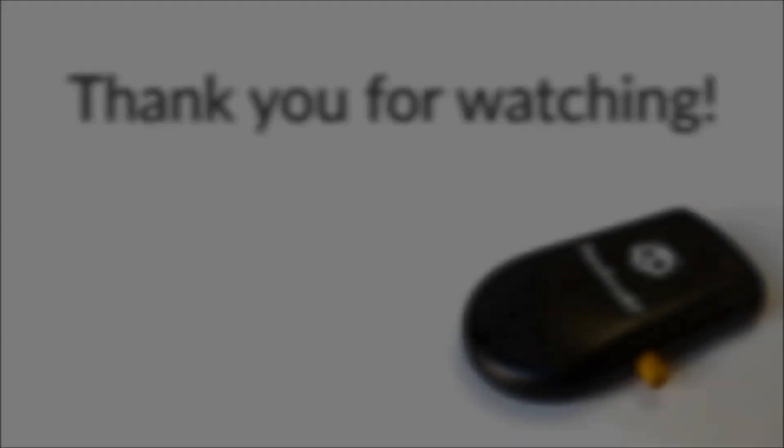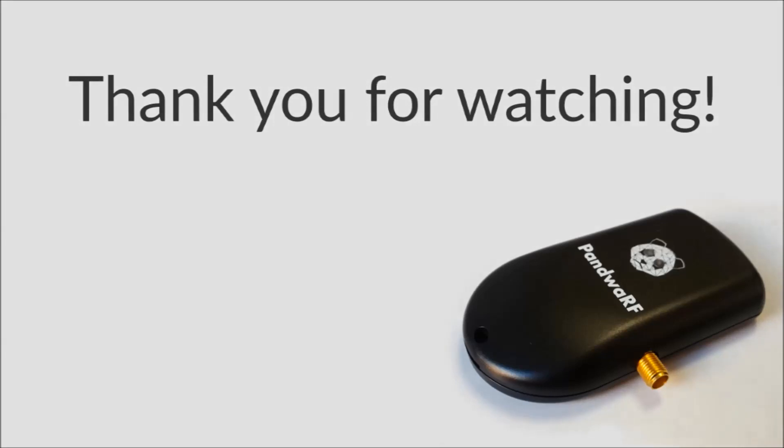Thank you for watching this ROG Pro demo. Goodbye.